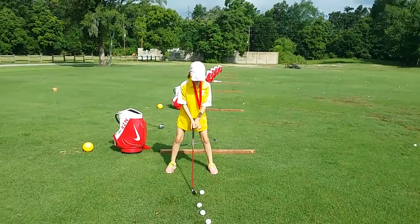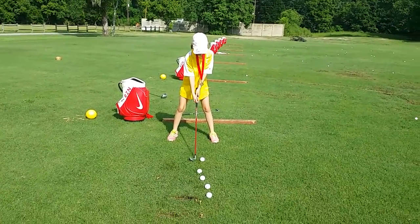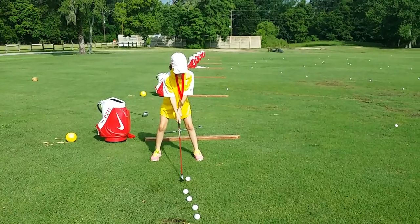Tana grip on top. Nope. Other way. Other way. There you go. You know what to do.